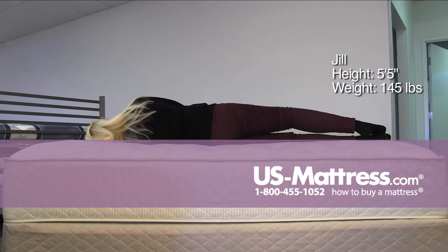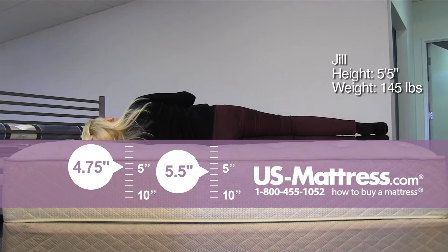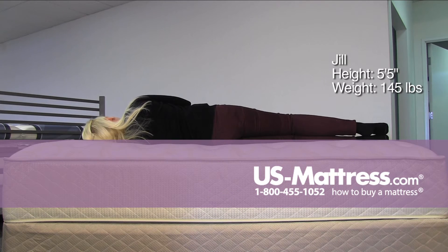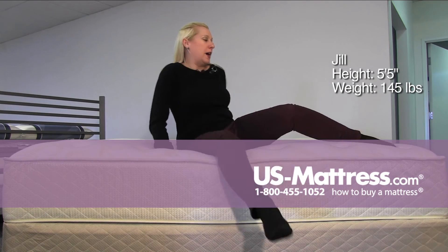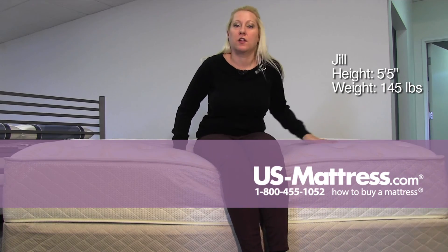On my side, it's very soft for a firm — soft initial feel with some good firm support underneath, so it's probably still best for a back or stomach sleeper because of the firmness, but it does have a really nice latex topper.